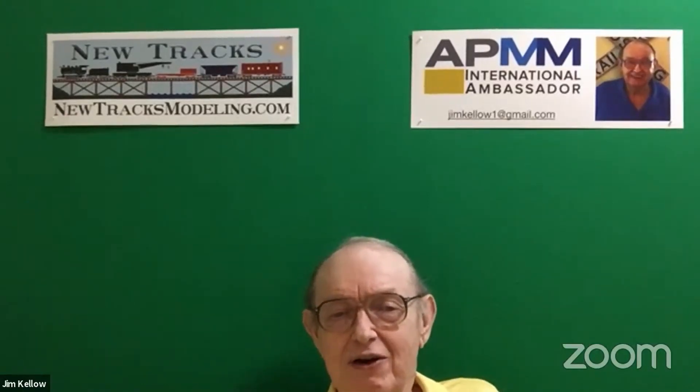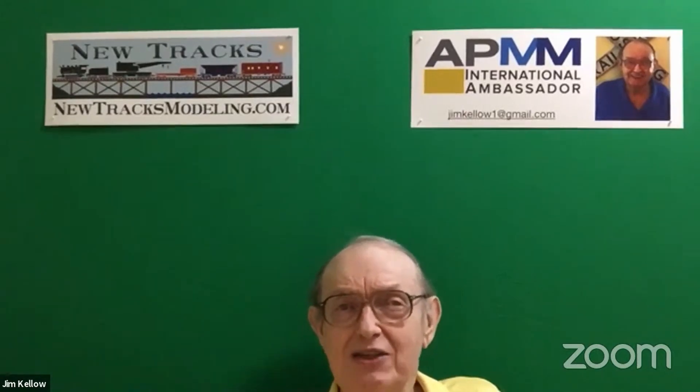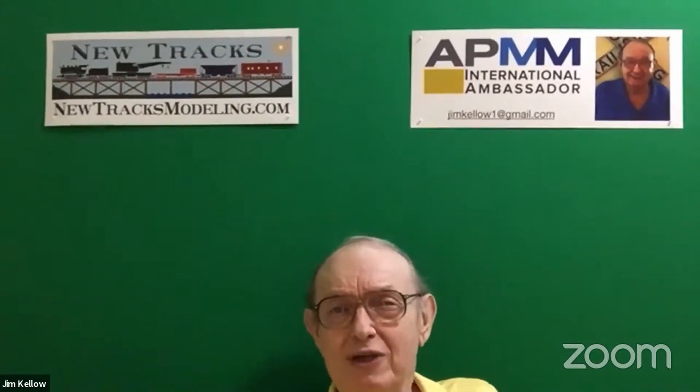I'd like to turn to Clark Cooney, MMR, who's going to talk about tools. This is part two of his presentation on tools. Clark, welcome.